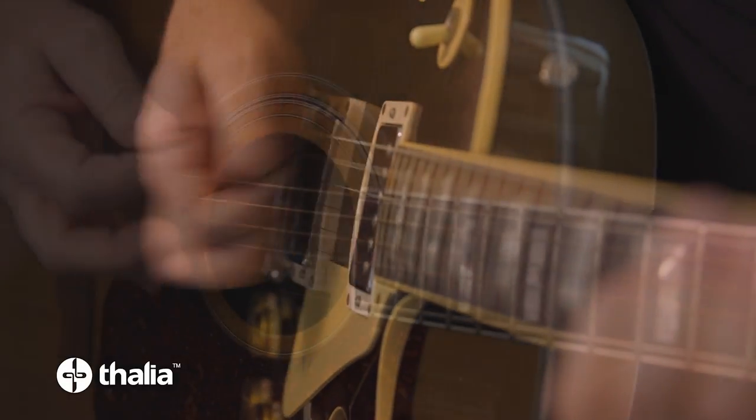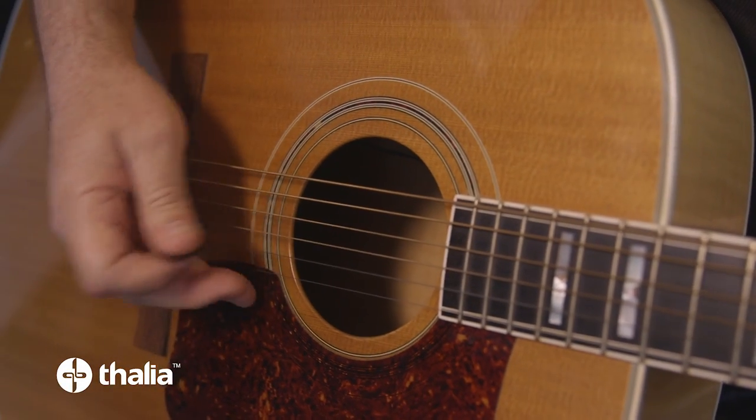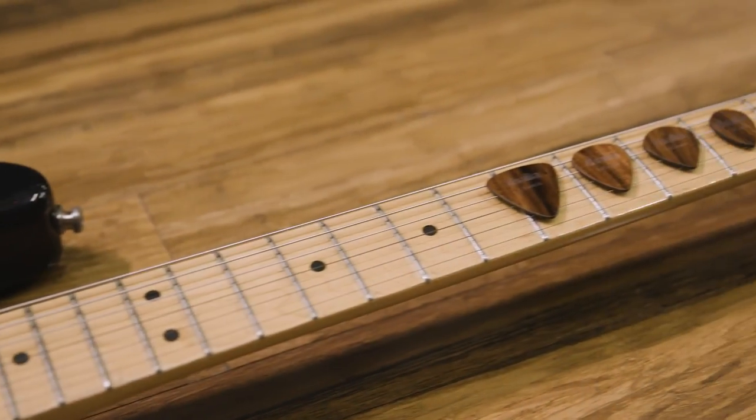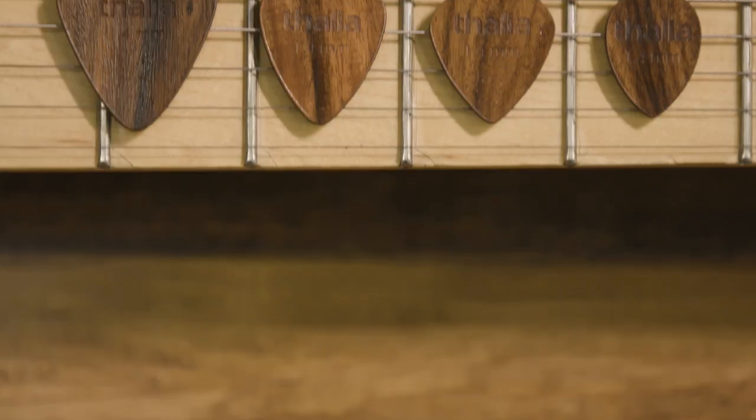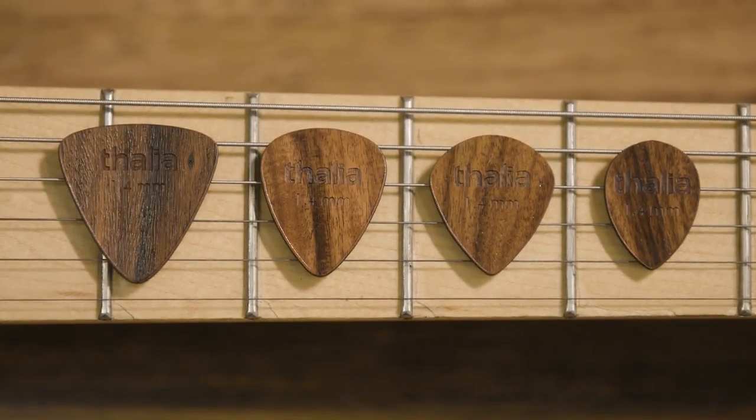Many variables contribute to the overall tone of your guitar, including your choice of pick. Introducing Thalia Engineered Exotic Wood Guitar Picks, the result of more than two years of R&D focused on making a better sounding pick.